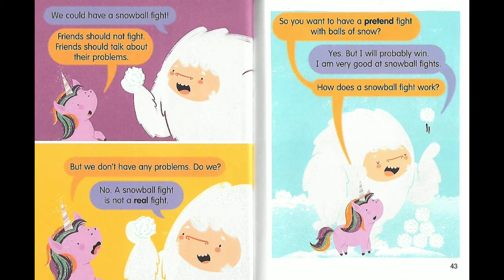We could have a snowball fight. Friends should not fight — friends should talk about their problems. But we don't have any problems, do we? No. A snowball fight is not a real fight. So you want to have a pretend fight with balls of snow? Yes! But I will probably win. I am very good at snowball fights.